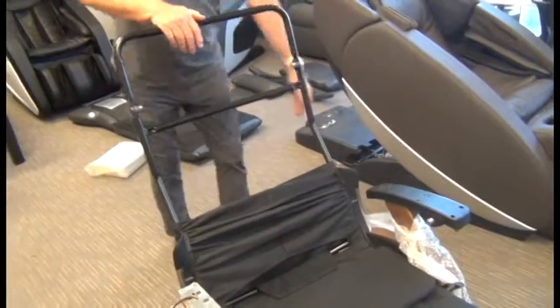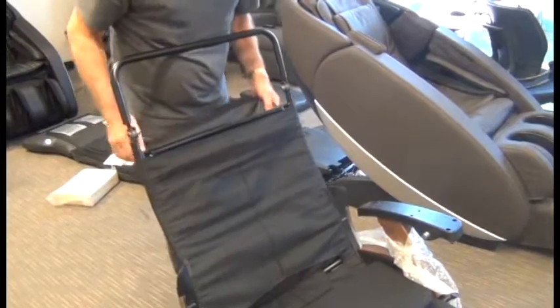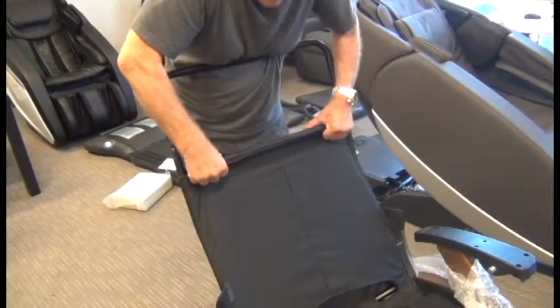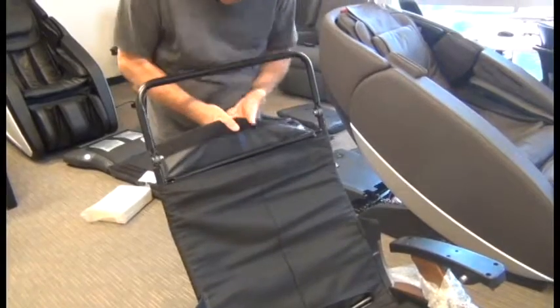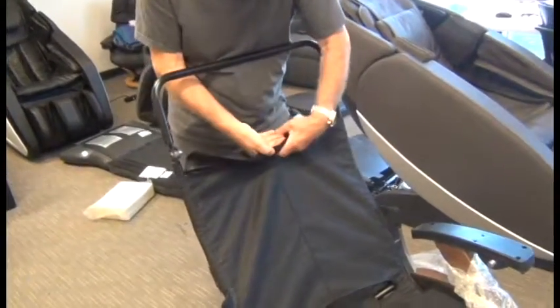Next we need to pull the backrest canvas all the way up as tightly as you can possibly pull it. Then pull it up on the back and wrap it forward and attach it to the front using the hook and loop fasteners.